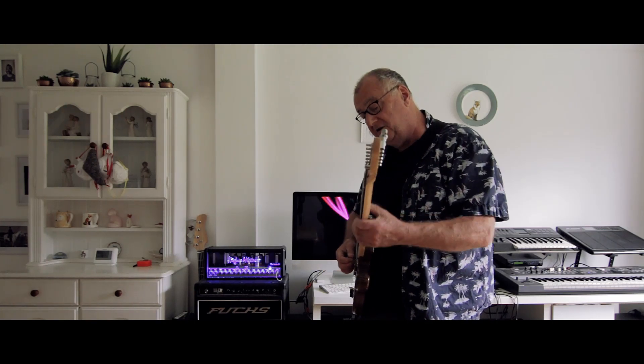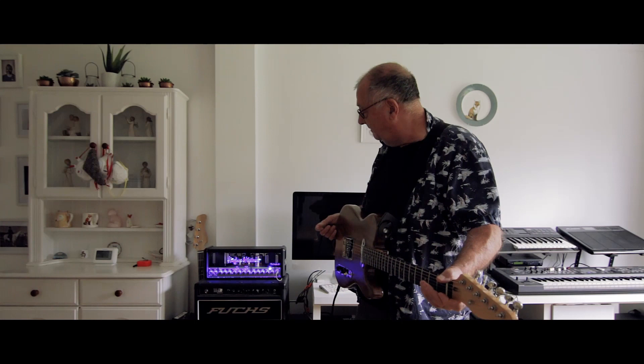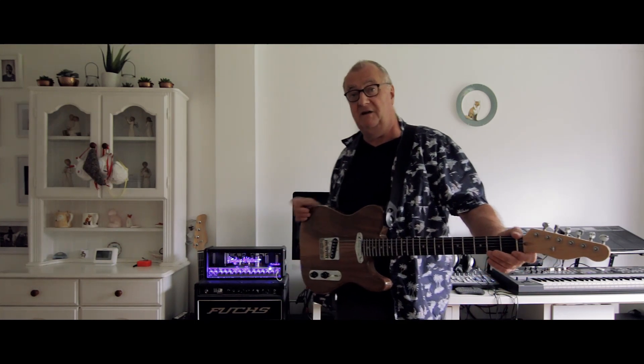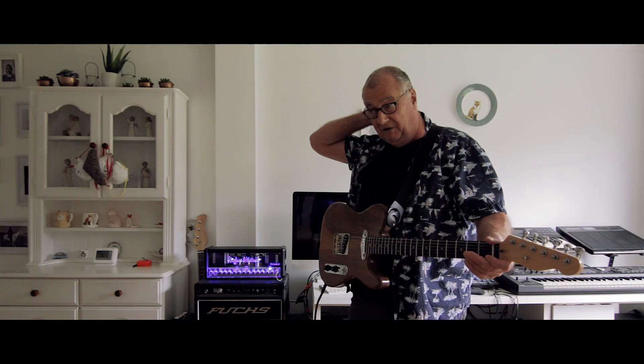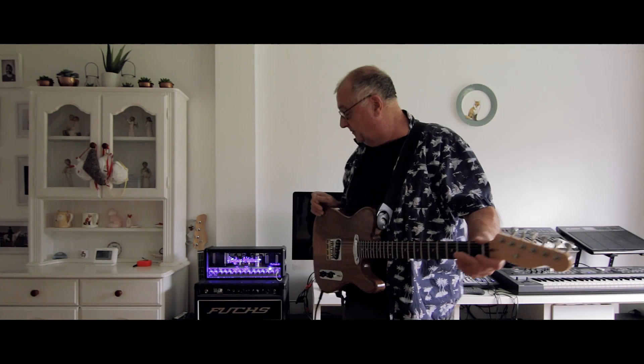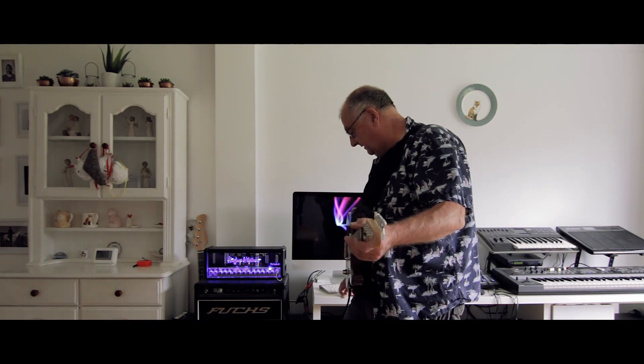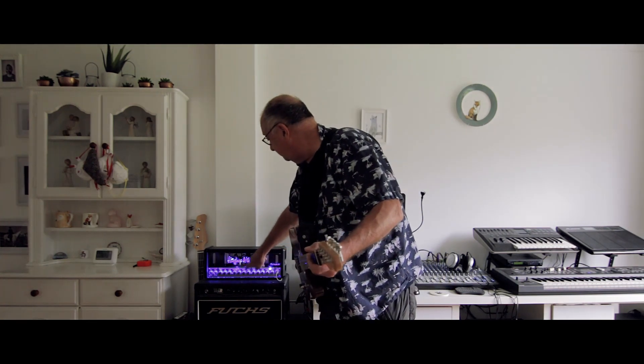You've got a light distortion on that so it's not going to break up too much — that's just on the edge. Now obviously I've got a guitar here with single coil pickups. So if I'm using my lad's guitar or the 335 copy, it does drive it a bit harder. So if I just knock that distortion off I'll go into the crunch channel.